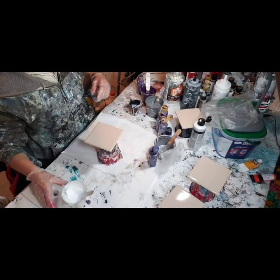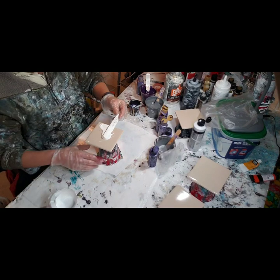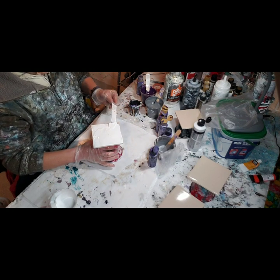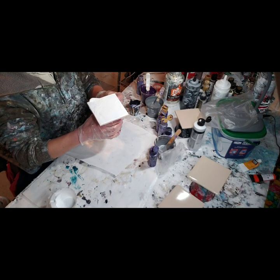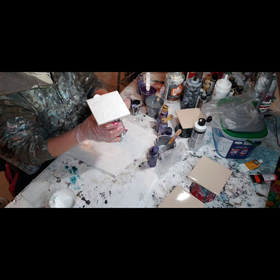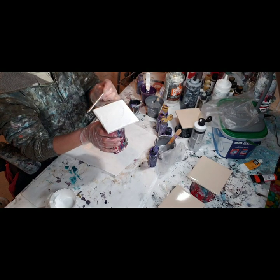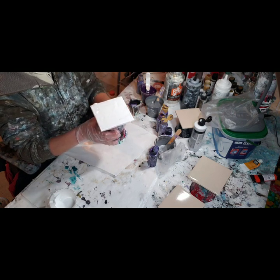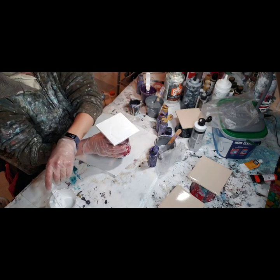So now I've got my first tile. What I'm going to do is take the white and cover the tile in white. This allows the paint to just have a slippery surface to glide on, so the paint doesn't get stuck and not want to move and then kind of fold over itself. You need a little layer down to give it something to glide on.